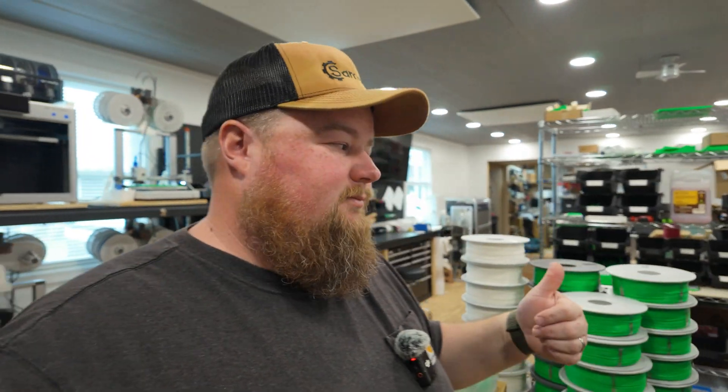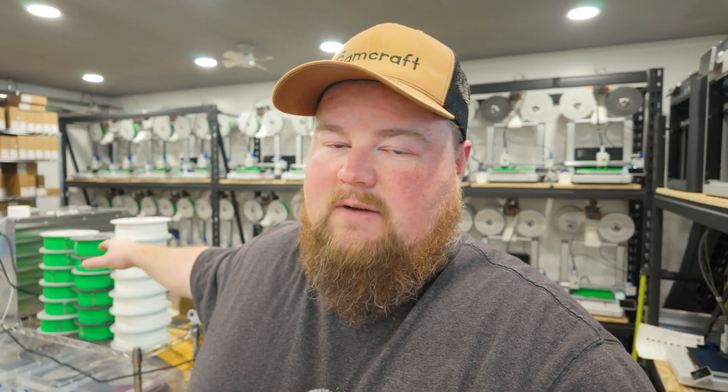So there you have it — my process on bringing filament into the shop: where I store it, how I store it, the quantities I keep on hand, and how I bring it over to the dehydrator for drying and preparing it for use. When all the printers are running full bore, in 24 hours they will consume about 12 to 13 kilograms of filament. That equates to about half a kilogram per printer per day across the 26 printers here. So from that standpoint I need to make sure I dry 12 to 13 rolls every single day, and I've been pretty good at doing that.